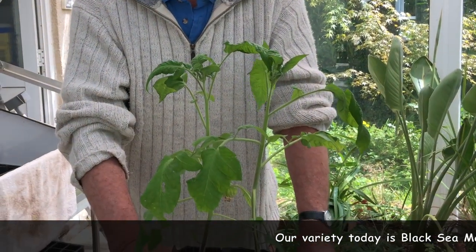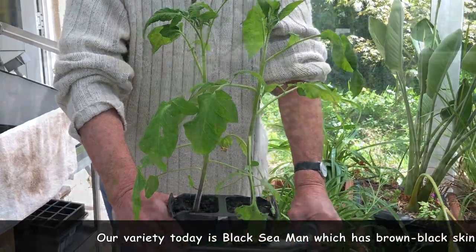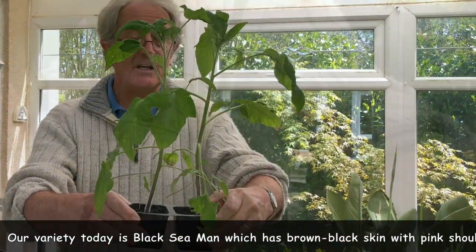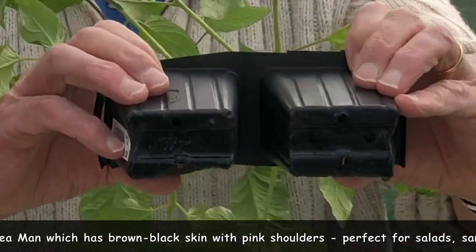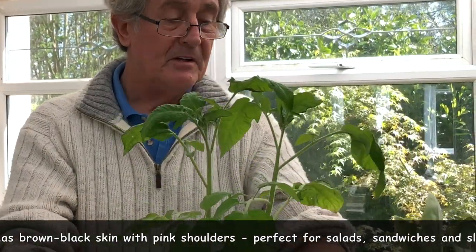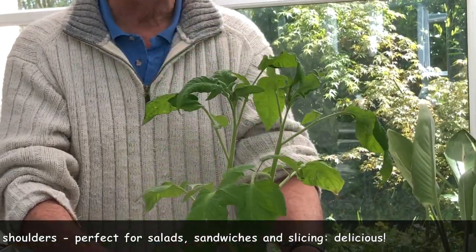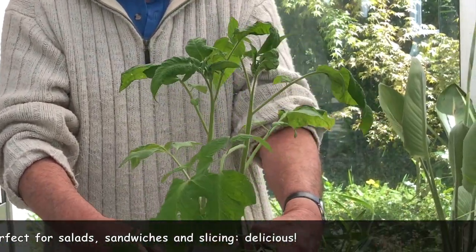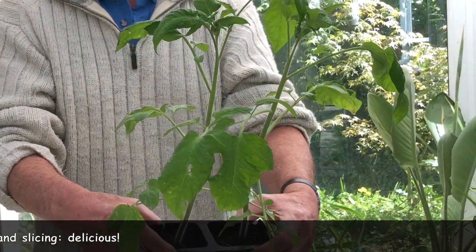They were sown about a month or so back and they've got a really decent size. They've got to the stage when they're ready to go out — their roots are starting to come through the bottom, just showing there. You can see that they look healthy at the moment, but much more and they're going to be short of nutrients and they're just starting to go a tad yellow. So let's get these into the proper compost and get them going.